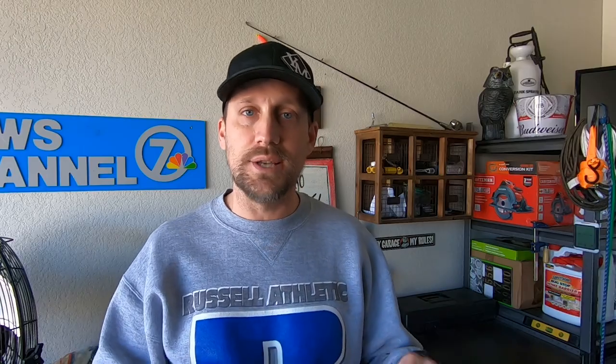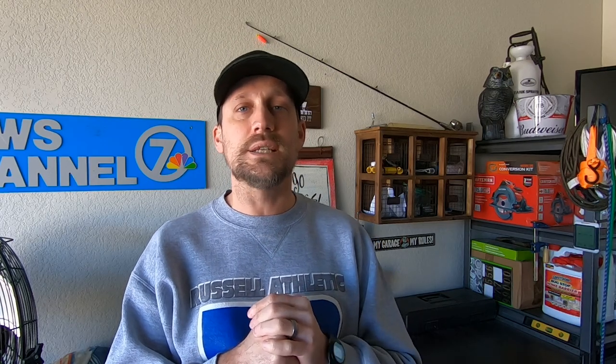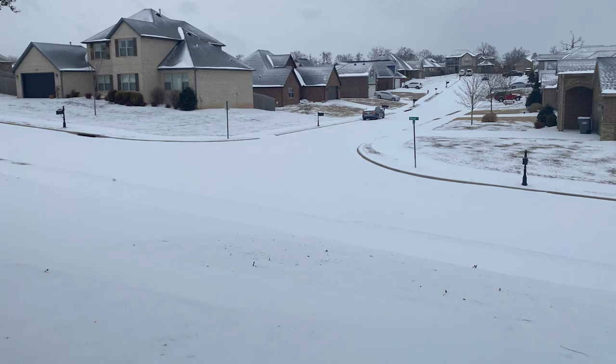The things I talk about here on this channel predominantly apply to Bermuda grass in the transition zone. I am in the northern part of Arkansas and it has still been full-blown winter here. So mowing isn't even on my radar, but it's not going to be long until it is. So I want to answer that question for you today — how do you know when it's time to start mowing?